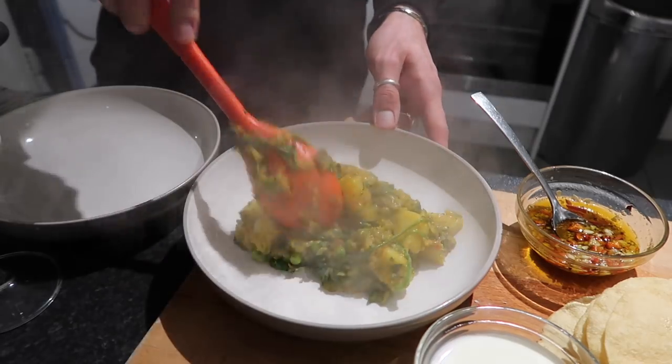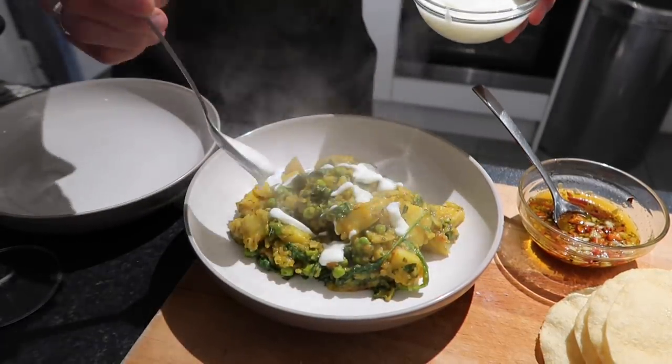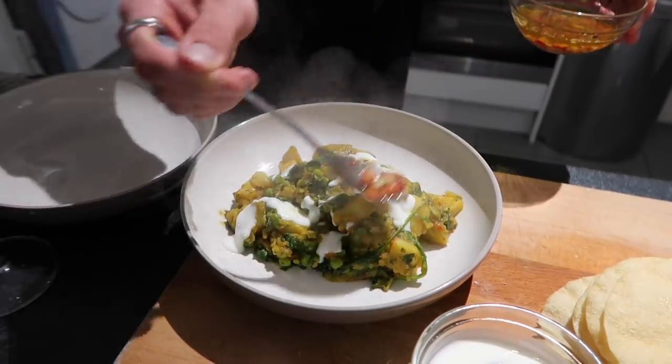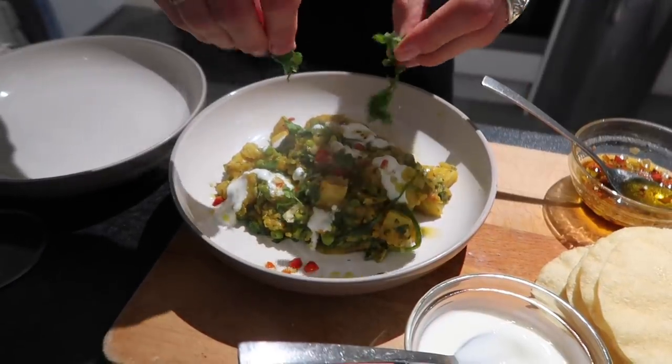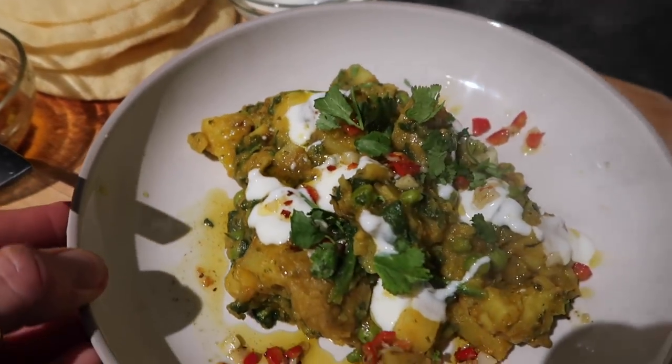By that time your saag aloo should be ready to serve. It's not a traditional saag aloo — it's got peas in it — but with the yogurt and the nice temper on top it gives it a lovely kick, beautiful aromatics. Just top it with some fresh coriander and serve it with some poppadams and mango chutney on the side. And that's your saag aloo, or at least my take on a saag aloo.